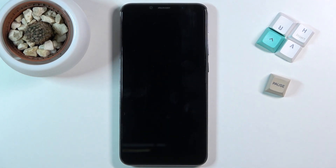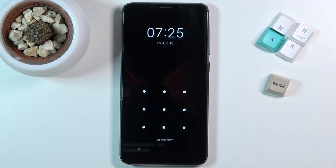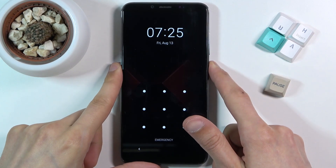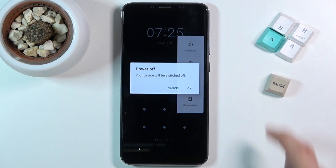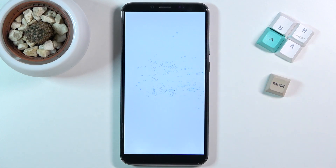So whatever the case may be, I'm gonna quickly lock the device so you can see I do have a pattern. We're gonna start off with the process: hold the power key, select power off, and once the device turns off, hold the power key and volume up at the same time. Let's just wait for it to turn off.